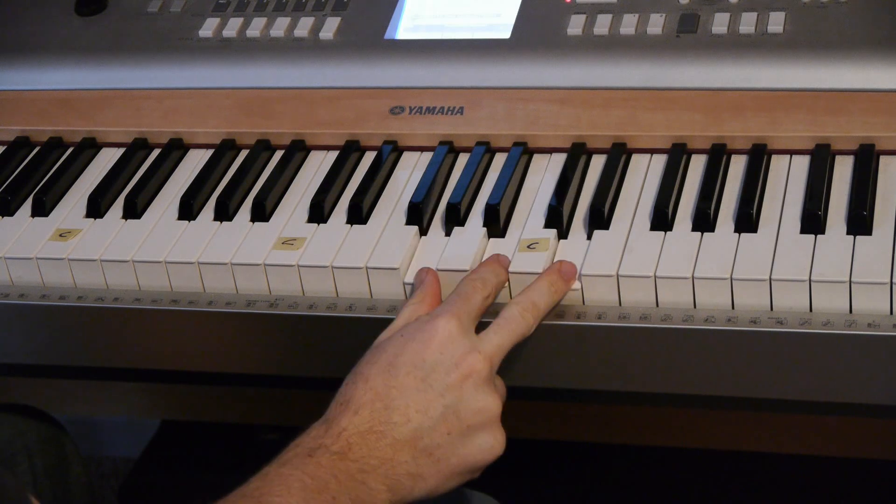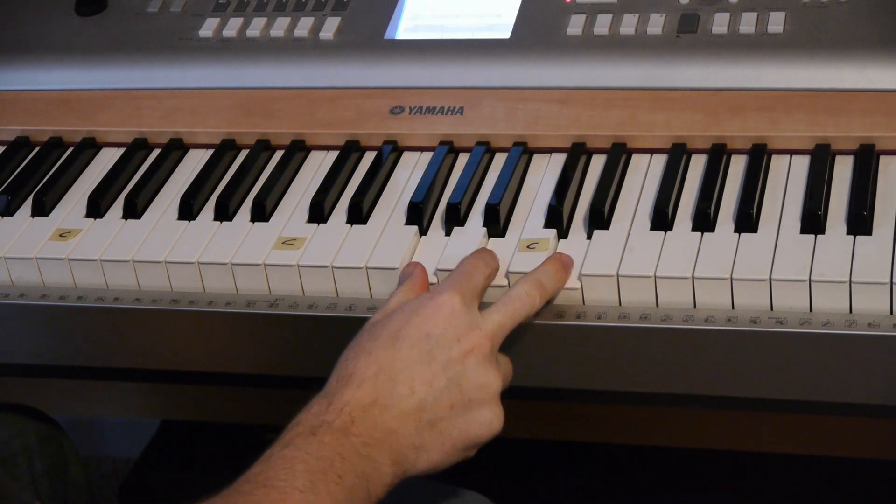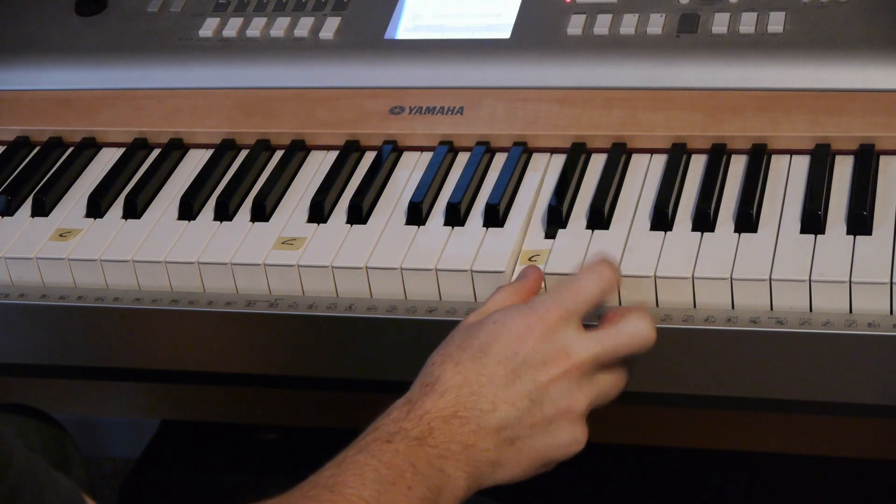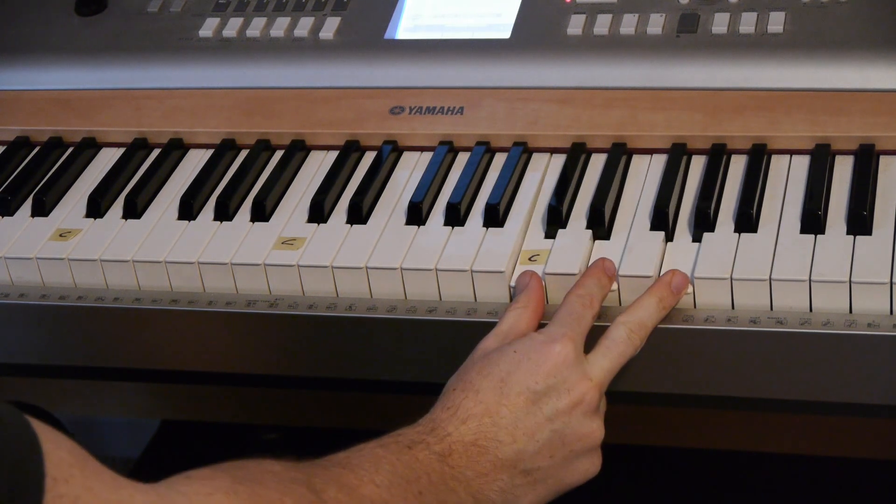Play your G note, every other white key. There's your G chord. For a C, move it down one, two, three. There's your C chord.